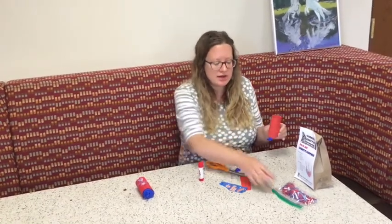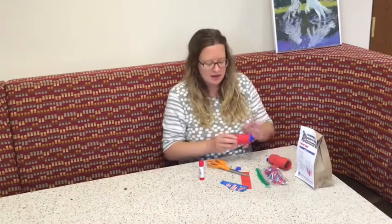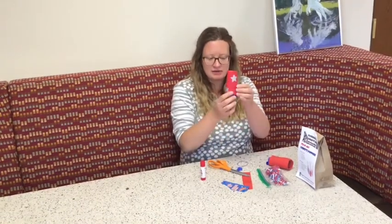You can add some decorative stickers to the outside. If you've got markers, colored pencils, or crayons at home you can decorate it in any way that you'd like. This is an example of a finished one that I have here.